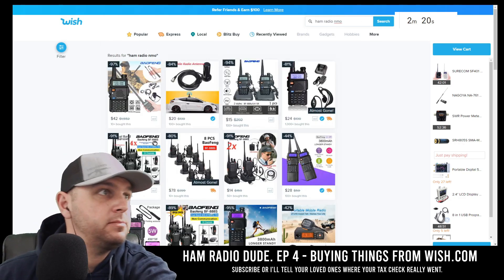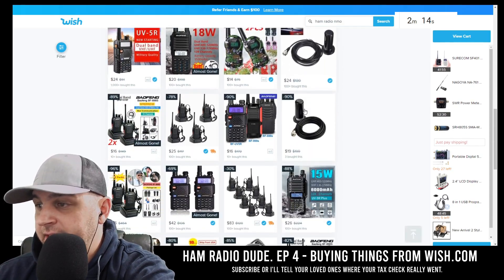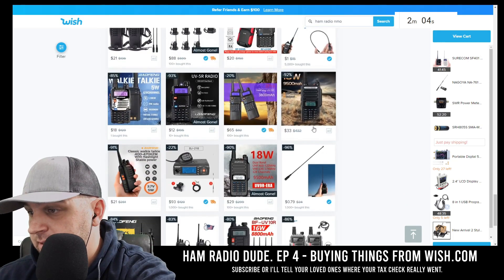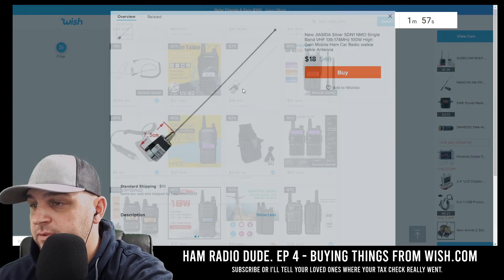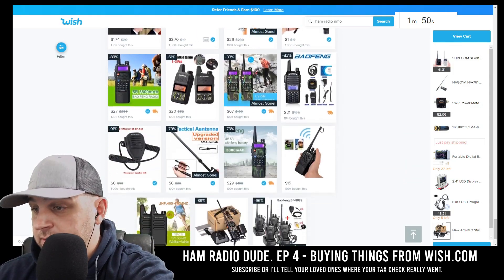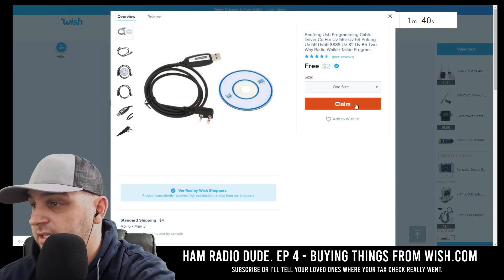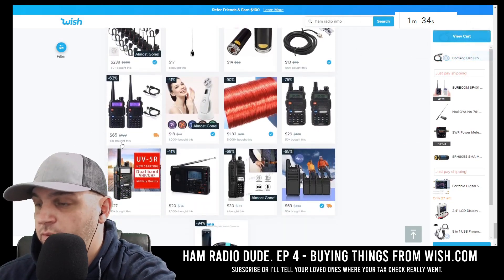Let's see if we can find an NMO antenna. We just got a bunch of Baofeng things again — I've got to buy something. I have 30 seconds to find something — power supply, nothing useful. I'm not finding too much on this search, which is a bummer. There's a free Baofeng cable — we're going to add this. I still have to pay for shipping, which is generally the same cost as the item price, like $2.